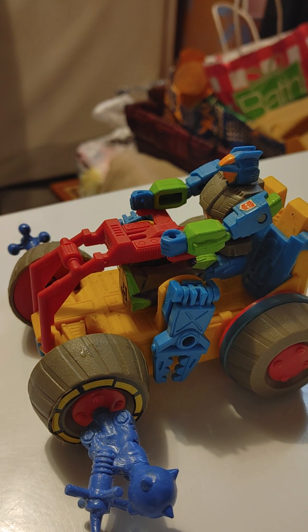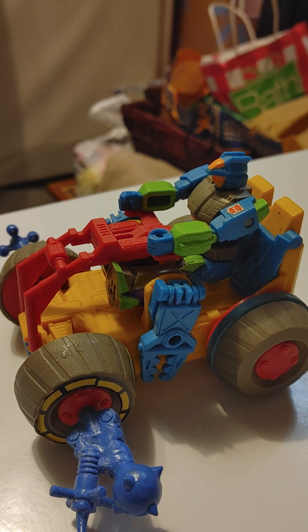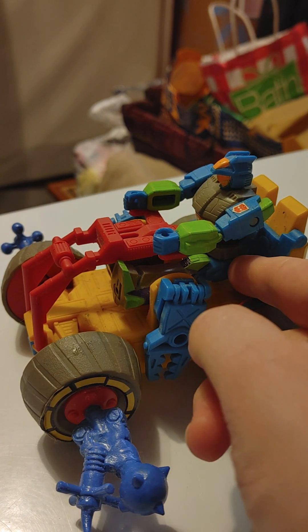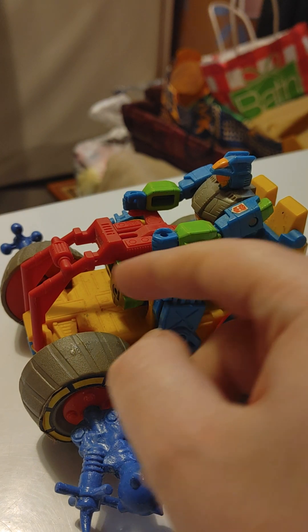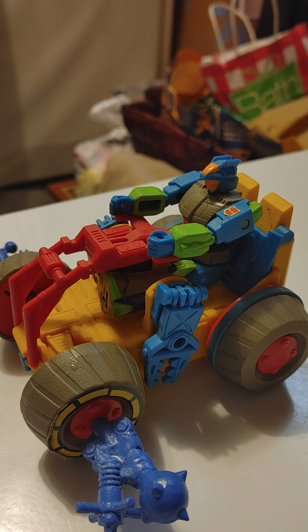Now let's look at the toy. This is Rumbler — he has highly articulated legs at the hip and knee, but not the foot. Arms go up and down, head goes side to side — you know the Action Master articulation. Now that we're done with that, let's get ready to transform him.